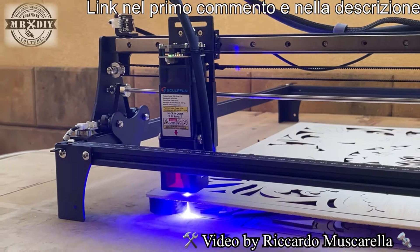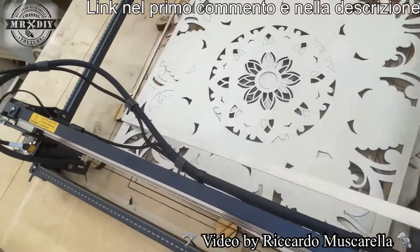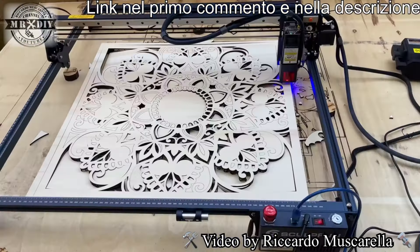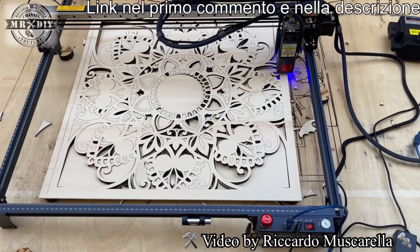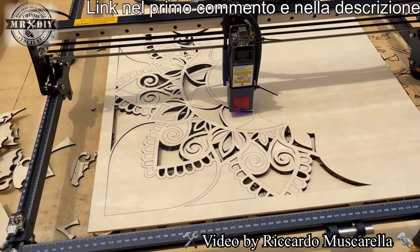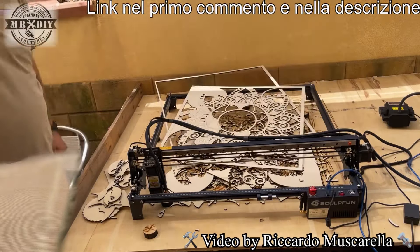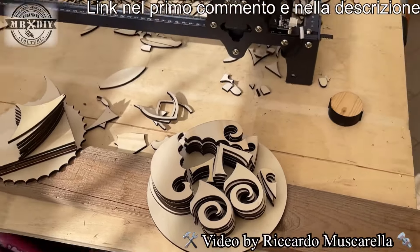Questo è un multistrato di pioppo da 4 mm che ho tagliato con un solo passaggio a 400 mm al minuto, all'85-90% di potenza. Andavo sistemando leggermente la potenza durante l'esecuzione perché il piano di lavoro non era perfettamente in bolla — era un legno di recupero, quindi un pannello un po' ondulato con altezze differenti in alcune zone. Lo stesso pannello si imbarcava leggermente, quindi in alcune zone andava fuori fuoco. Nonostante tutto è riuscito a tagliare perfettamente.